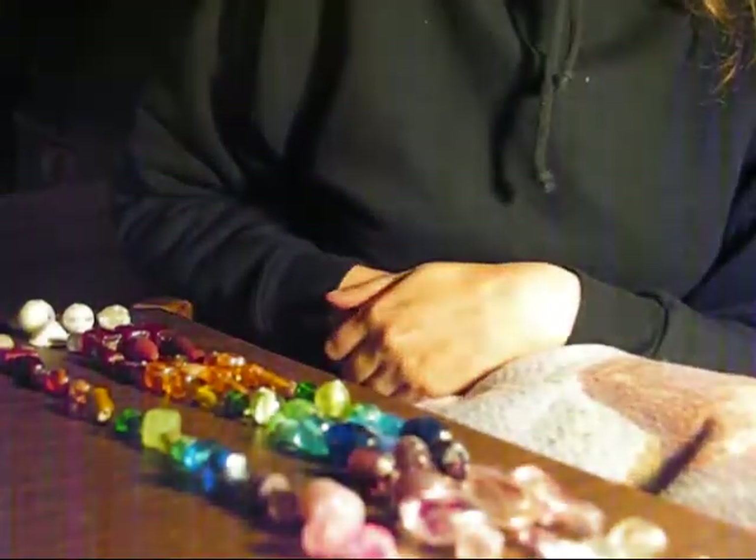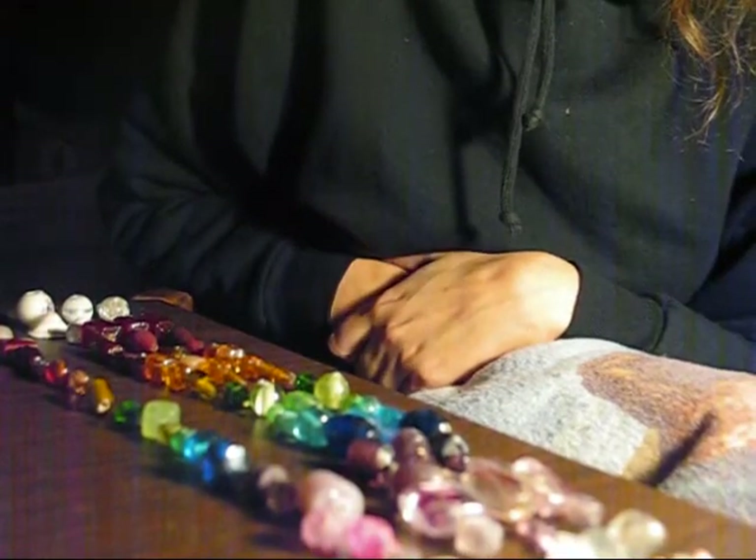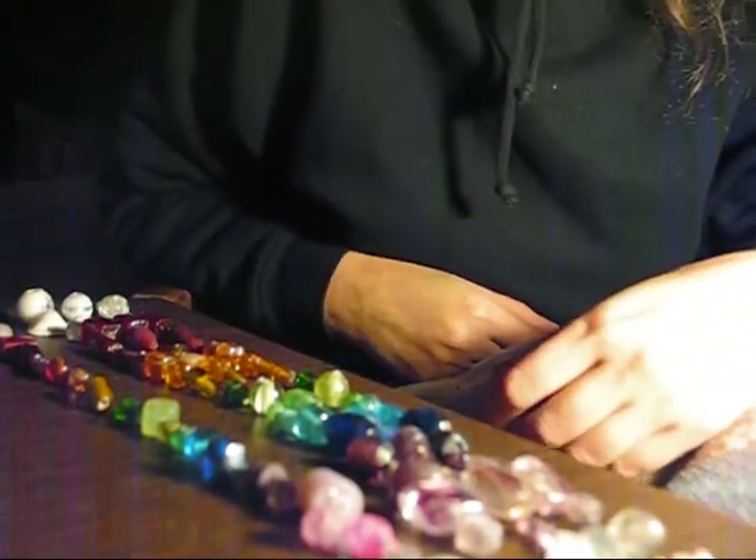Hi guys! I thought I would take a little time and show you how to make a wind chime. Spring is the time for wind chimes, mostly because it's the only time I can find these little plastic doodads.